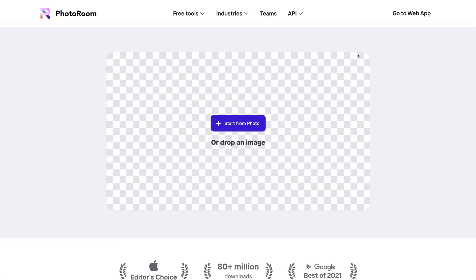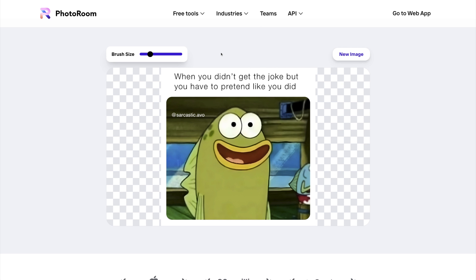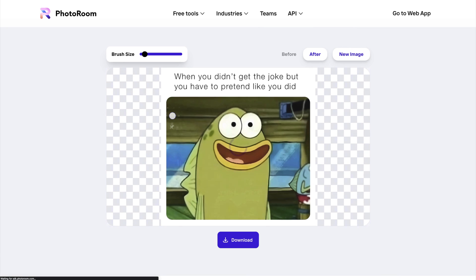Photoroom is pretty handy for removing watermarks as well. Here I have a funny meme with a watermark in the top left. I can adjust the brush size and quickly highlight the watermark to remove it. All it takes is a few seconds, and you can remove any unwanted elements from your photos.